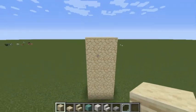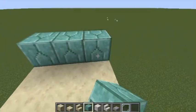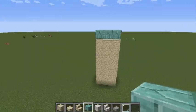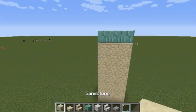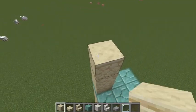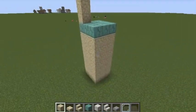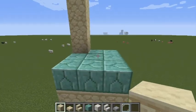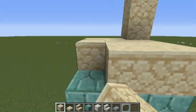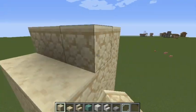Now that that's done, take some prismarine bricks and make a three by three square over that. Then get your sandstone again and go up by seven more blocks, and do the same thing — fill it all the way up.